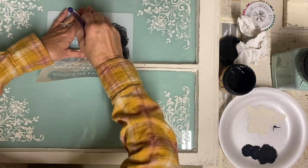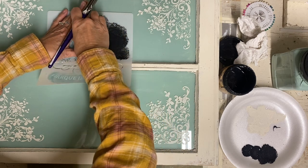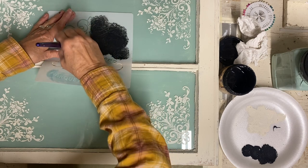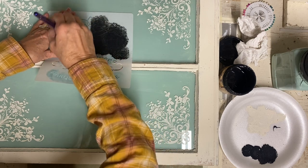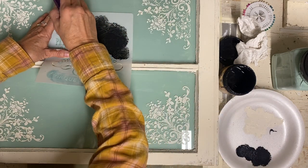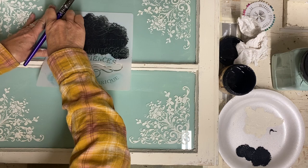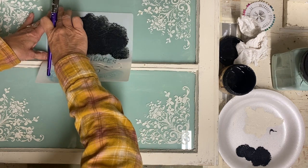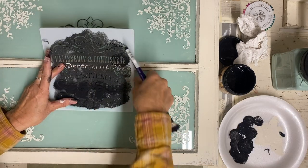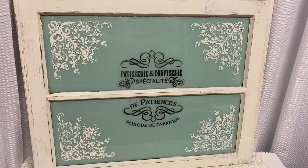Once I put this stencil on, that's all I do to this window. I could add a clear matte spray at this point to seal this — and I may do that. The only thing is it's going to take this glass from being shiny to more of a matte finish, and it will almost look like frosted glass, but it will protect this paint well. So I'm probably going to have to do that. Once I finished this one, I can move on to the next item.